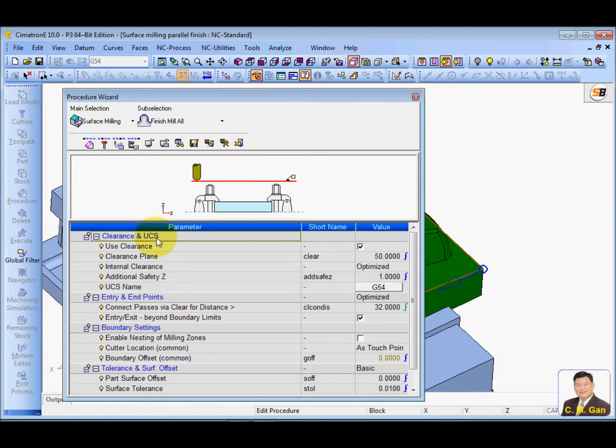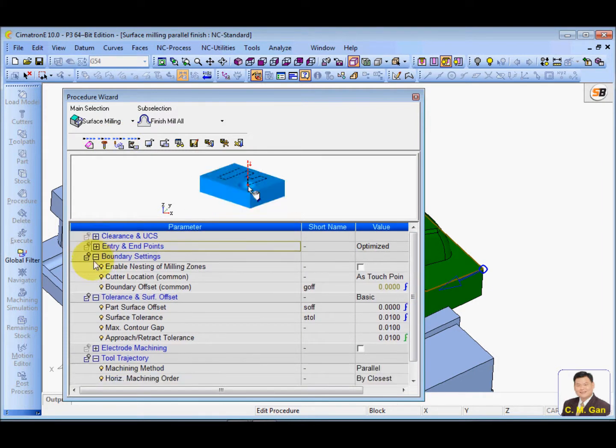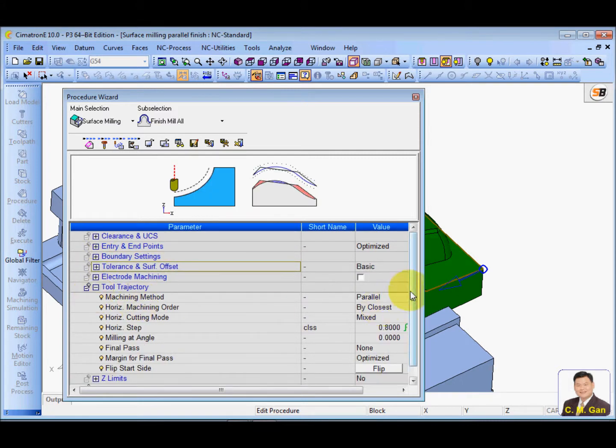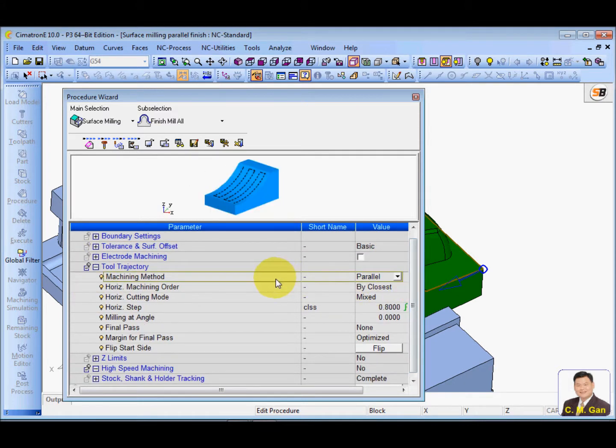The main difference here is the trajectories. You can choose whether you want a parallel cut, spiral cut, rail cut, or hanger cut — a lot of different cutting strategies.